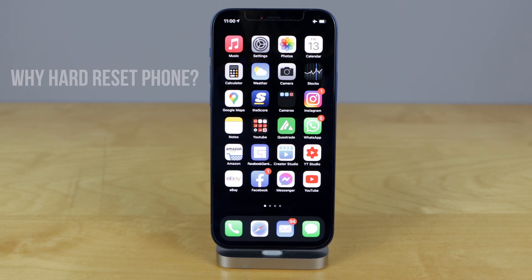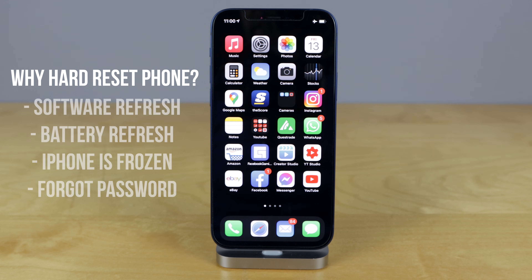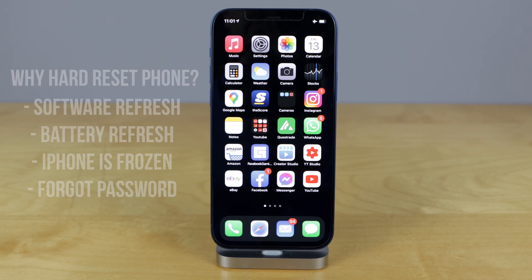Now, why would you hard reset your phone? It's very good for your software to give it a nice refresh at least once a week. Also, it's very good for your battery, for the longevity of it. And as well as if your phone is frozen and you can't get it back on, or an app is stuck of some sort, then you should hard reset your phone.